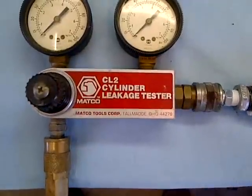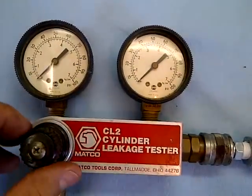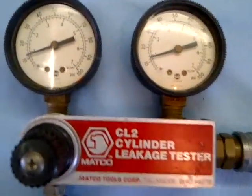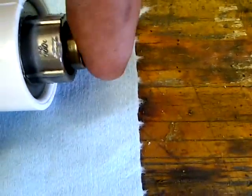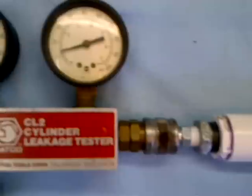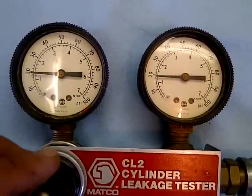You can see I've got shop air hooked up to it. The regulator valve is closed, and as I open it and introduce air into the system — if you listen carefully — you can hear that at about 10 psi it's actually leaking from the end of the valve. Hear that change?